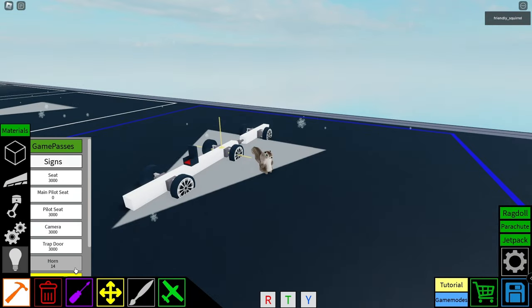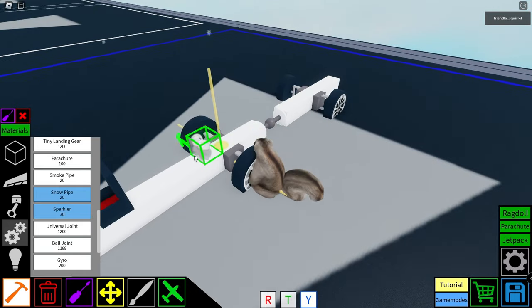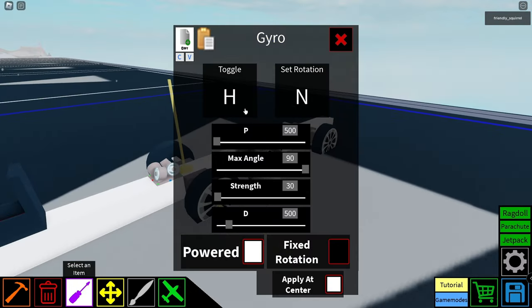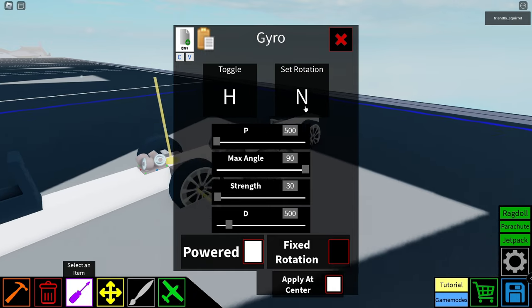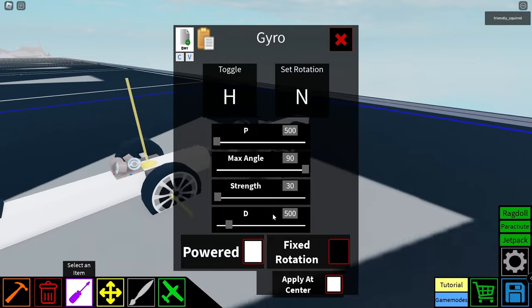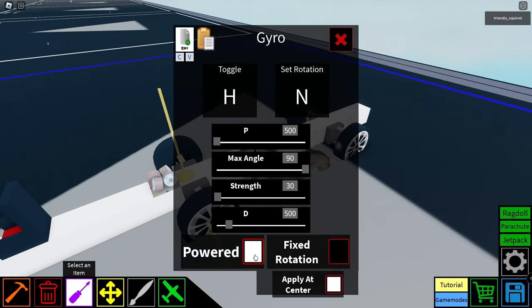Our final new block is the gyro. I'm curious what this thing does. Let's configure it. So we can toggle it, set rotation, P, max angle, strength, D, and then apply at center, fixed rotation, and powered.